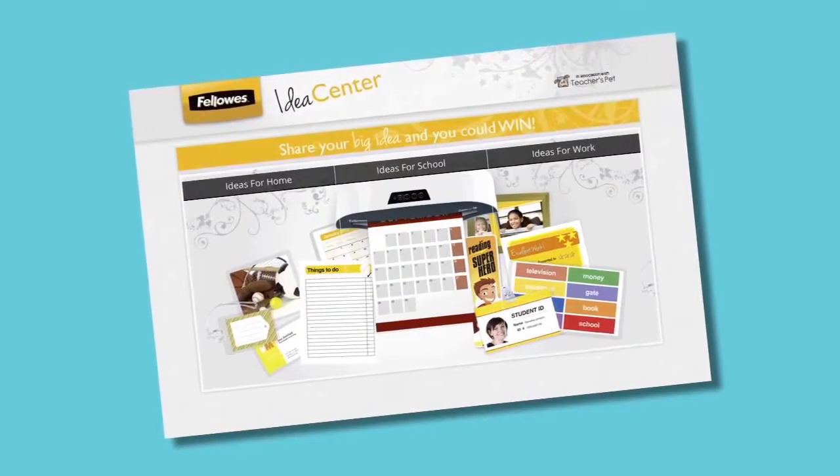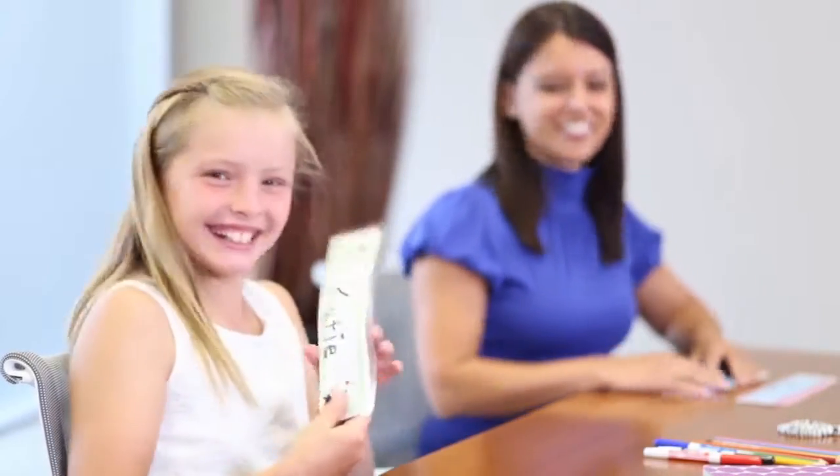Look for more creative and free back-to-school laminating templates at the Idea Center and make back to school organized and creative with Fellowes laminators.